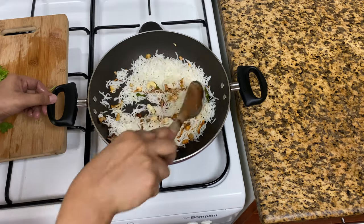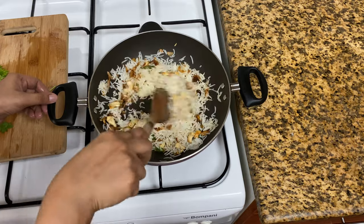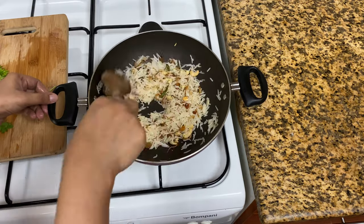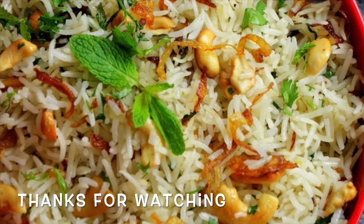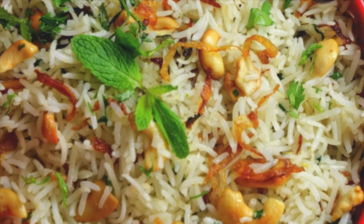I will keep the rice ready to taste. The rice is ready. I will tell you about it and see you in the next video. Bye bye, thank you.